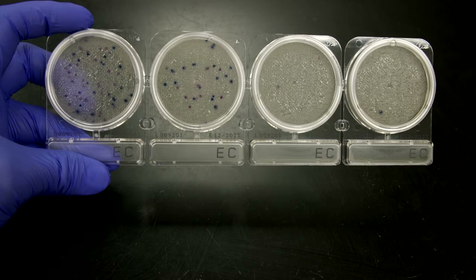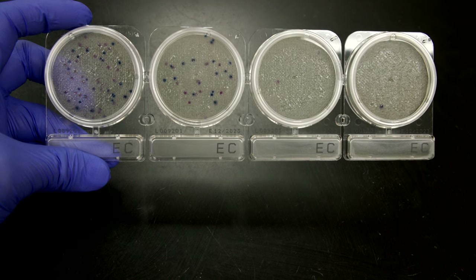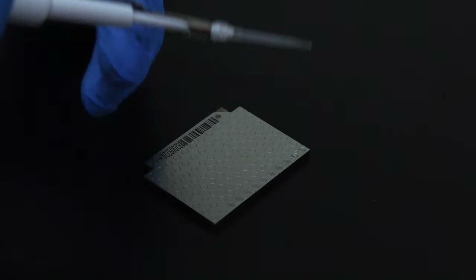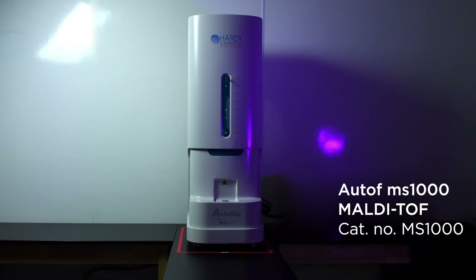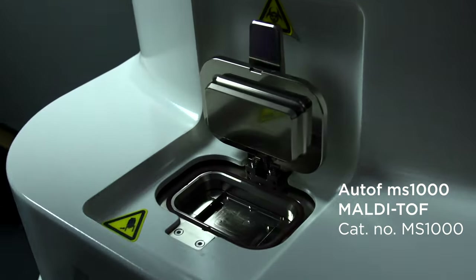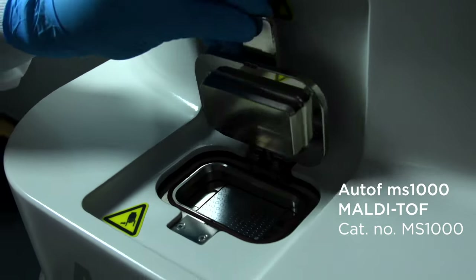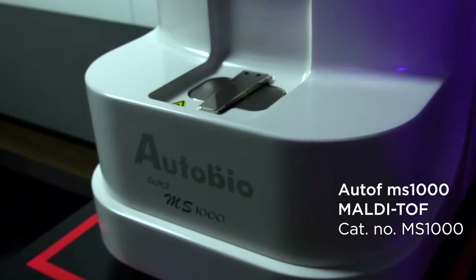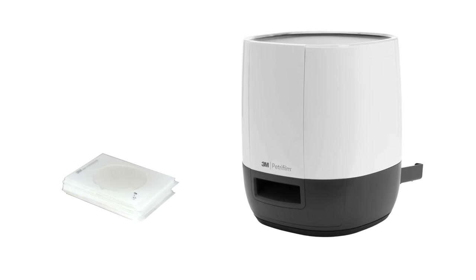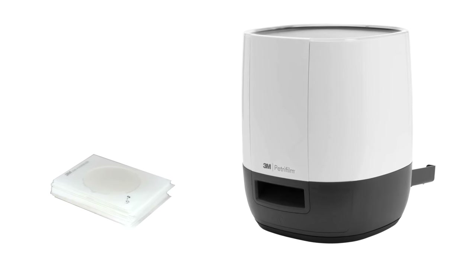Compact Dry plates have a space between the media and the cover lid which allows colonies to form three-dimensionally. Isolated colonies can easily be picked for subculture or identification via MALDI-TOF. PetriFilm colonies can also be picked, though the cover film will interfere with the colony shape and may make it more difficult to identify isolated colonies.